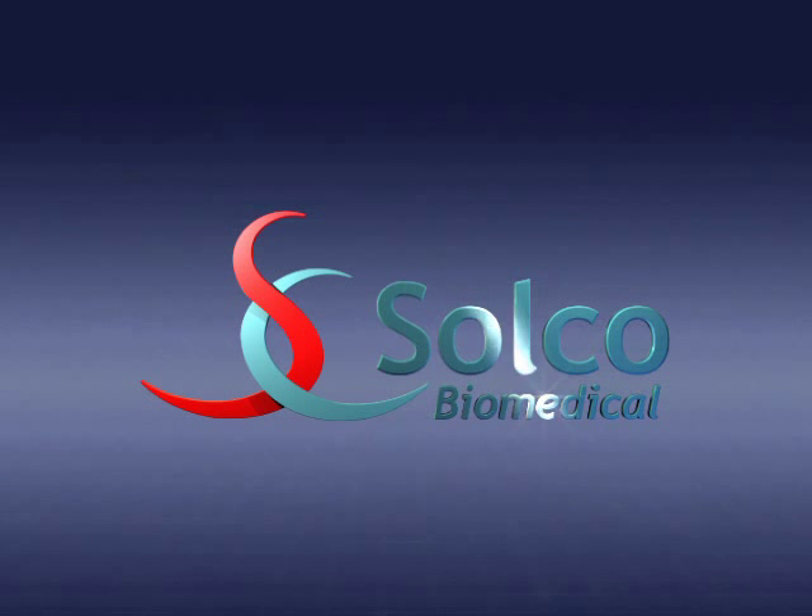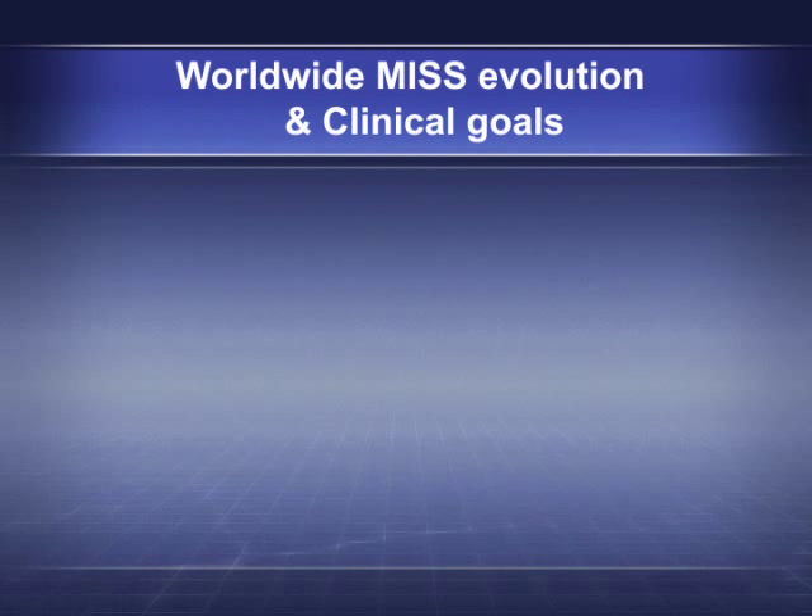SoCo Biomedical: Worldwide MISS Evolution and Clinical Goals.